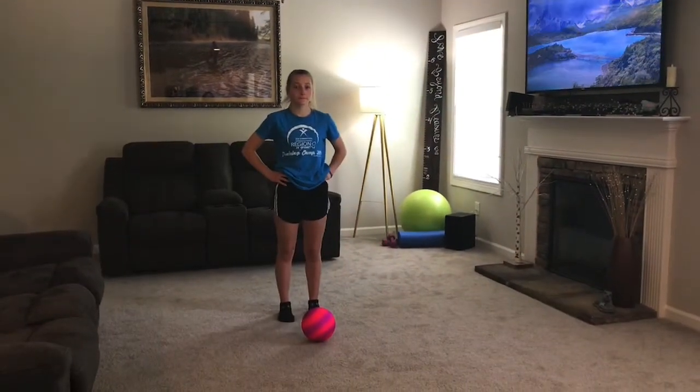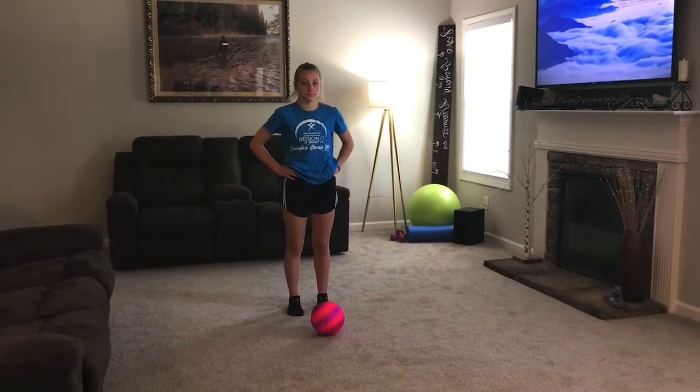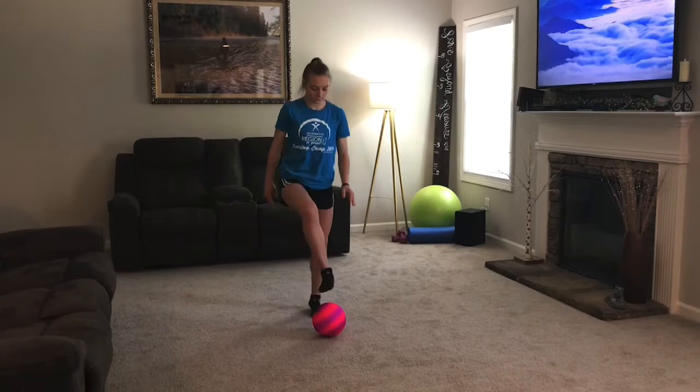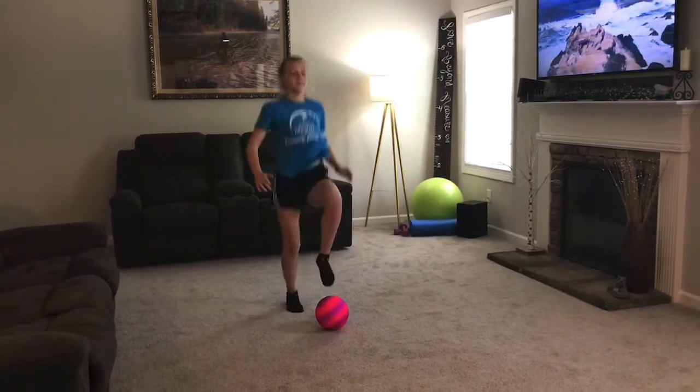Next we're going to do high knee taps with the ball. We're going to do eight, starting now: 1, 2, 3, 4, 5, 6, 7, 8.